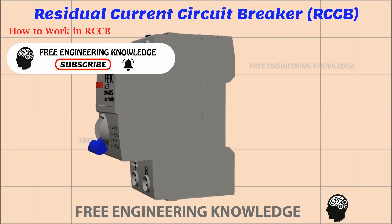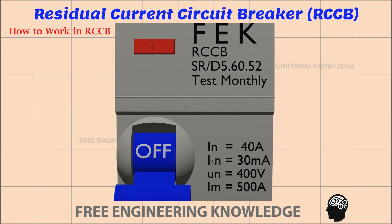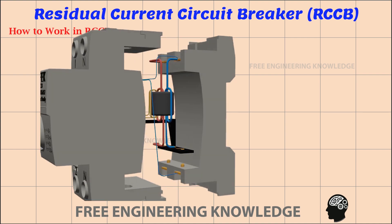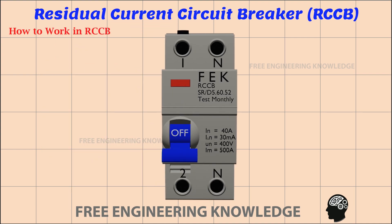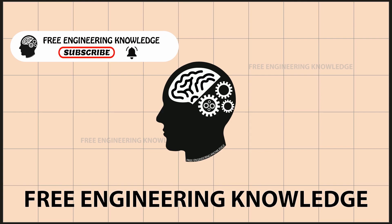When we buy an RCCB, we should keep in mind all the things mentioned on the nameplate. If we are buying for home use, the residual current rating should not exceed 30 milliampere. For industrial use, the residual current rating is 100 milliampere. Apart from that, once a month we have to manually check the RCCBs in our application. If you find this video useful, please like the video, and don't forget to subscribe to the Free Engineering Knowledge channel. Thanks.